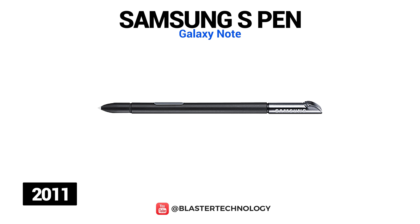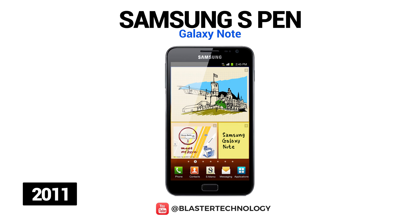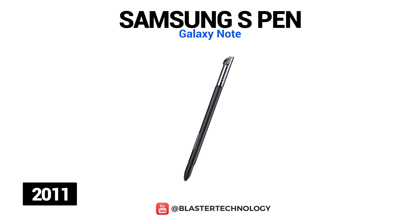Samsung's first S Pen was introduced with the Galaxy Note in 2011, which was called a phablet because it was a combination of the features of a phone and a tablet. The S Pen could detect 256 pressure points, its use being quite limited, functioning as a pen, pencil, brush and highlighter. It could also be used for navigation, taking screenshots, handwriting, and touching the screen twice opened the S-Memo application.